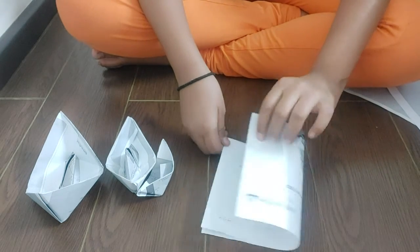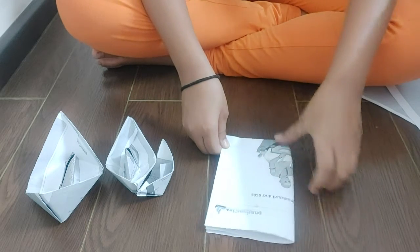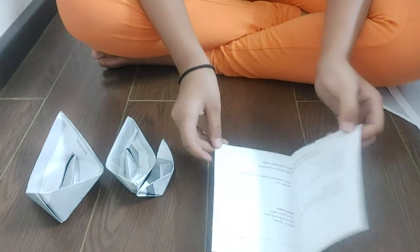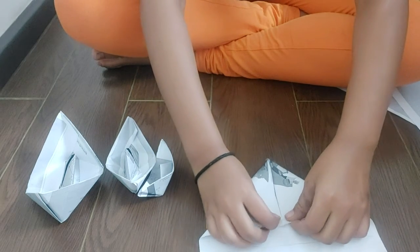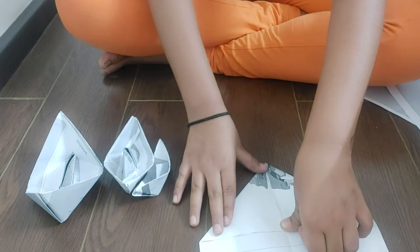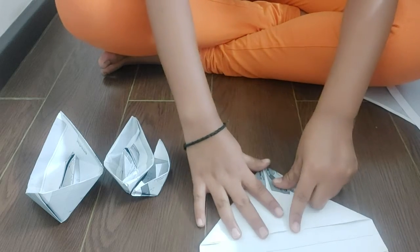Then we will make one more fold. Done. Then we will open the fold and fold these both sides of the paper to form a cone shape. Done.